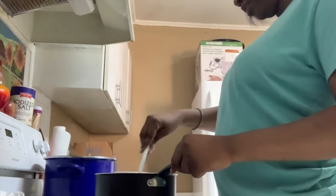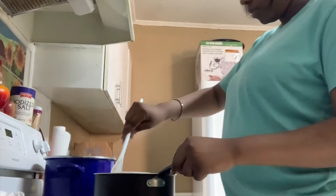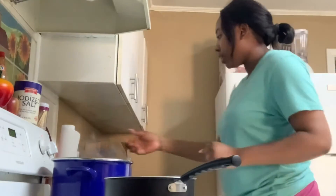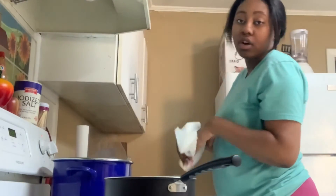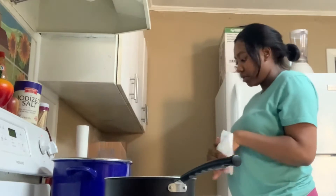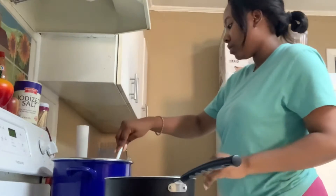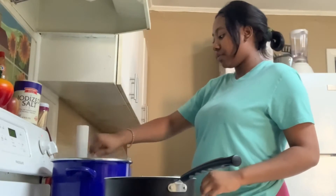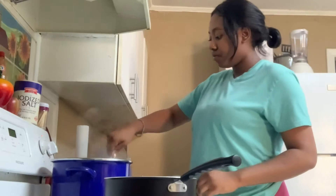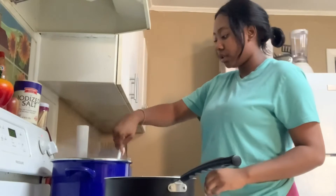Kid you not, this is the fastest meal you can ever make. I just finished cleaning up the little mess I made while cooking — always clean as you cook. That way you don't have any heartbreak after you're done. Just making sure the noodles aren't sticking to the bottom or anything.